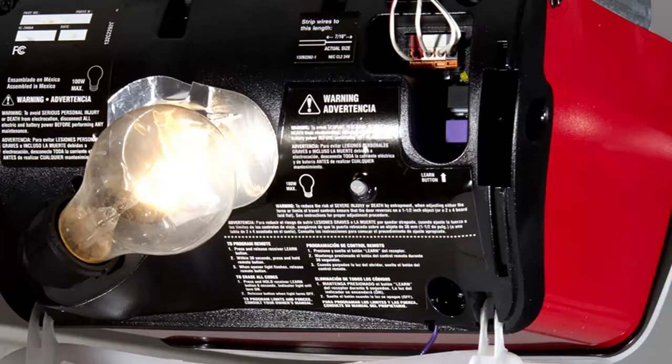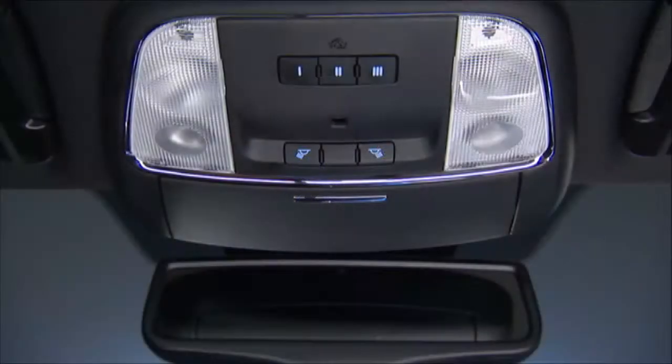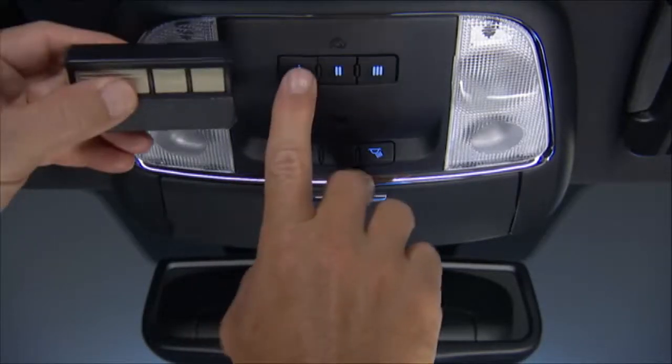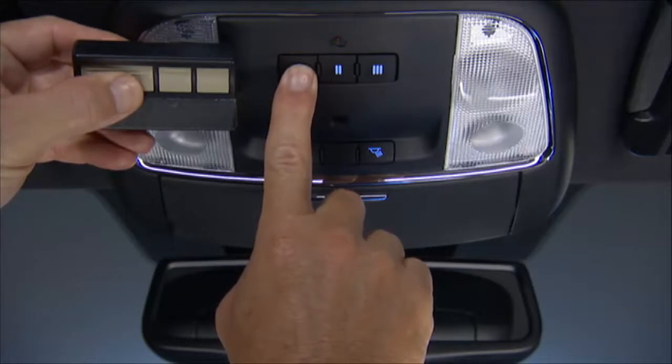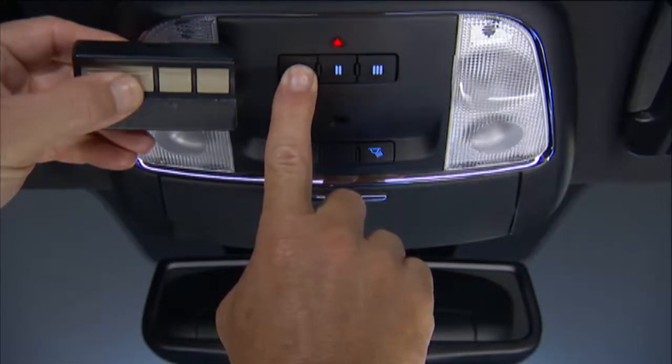So let's talk about how to program a rolling code. To start, put the ignition in the on-run position, but don't start the engine. Place the handheld transmitter 1 to 3 inches, or 3 to 8 centimeters, away from the Homelink button you wish to program while keeping the Homelink indicator light in view.